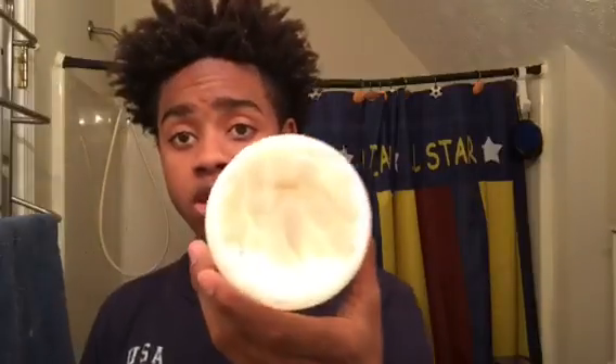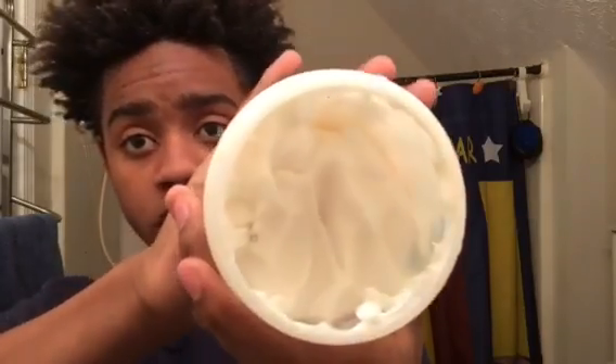All you gotta do is get in the shower, wash your hair, put in some leave-in conditioner — I got some right there — grab a sponge, brush, towel, or shirt, it doesn't matter, and just go in a circular motion. I went counterclockwise. Whatever hand you use, use that hand.